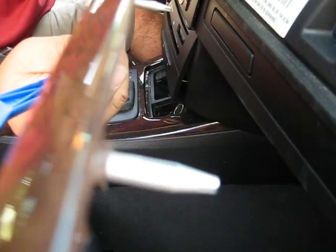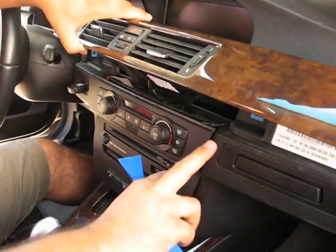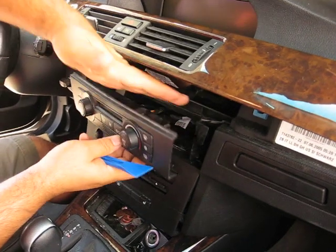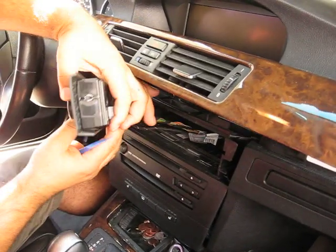Once you take this out, see this piece? There's no screws. Gently pull it forward. Once you pull it forward, then you come down to this bottom piece.